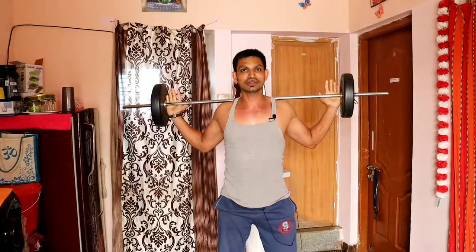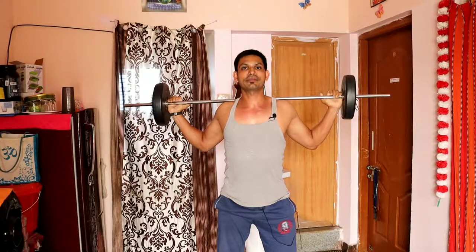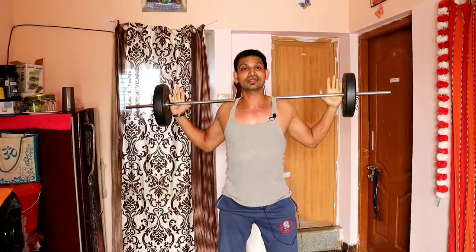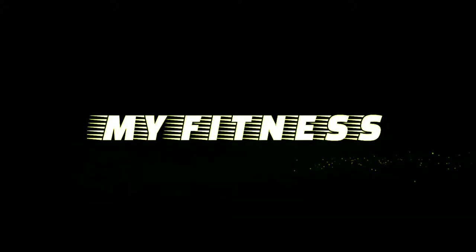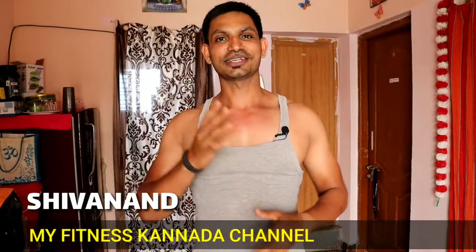This exercise is better to perform. First, we have to tighten the core and tighten the chest, so we have to do a long breath in our stomach. Hello friends, welcome to MyFitnessKanada channel. This is Shivan, and thanks for subscribing to my channel and thanks for your loving support, friends.